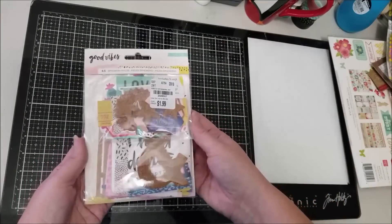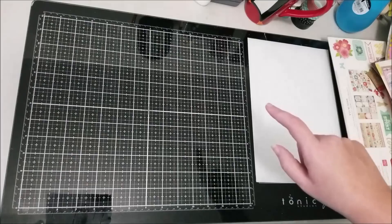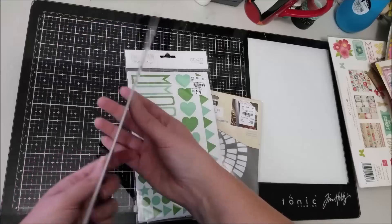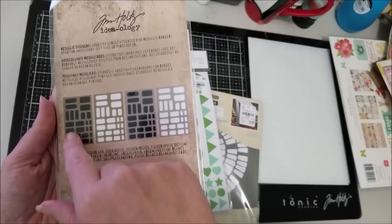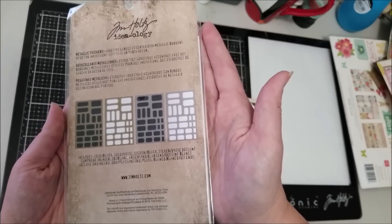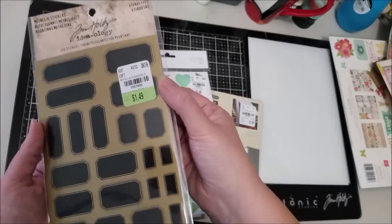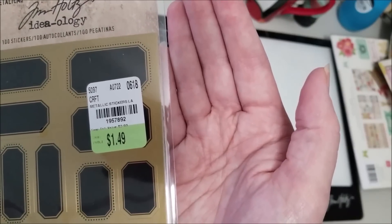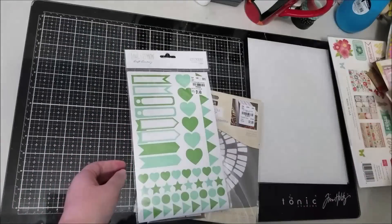I also grabbed these Tim Holtz mini label stickers. They have a black and gold, a white and gold, a silver and black, and a silver and white set of labels. I love labels, so for a dollar forty-nine that was a good deal. The number is 1957892.